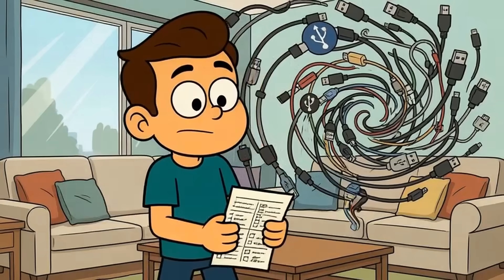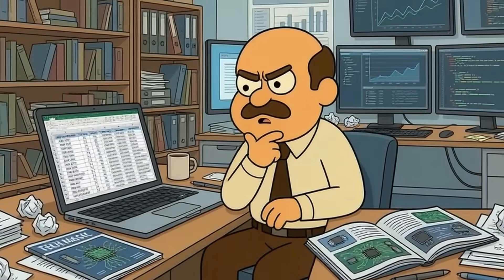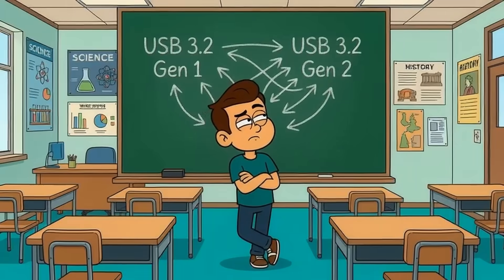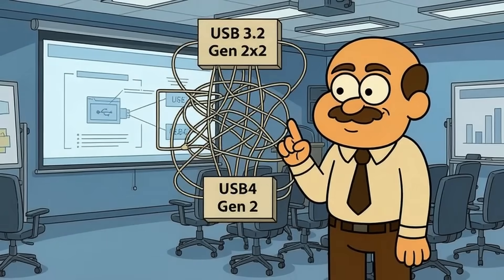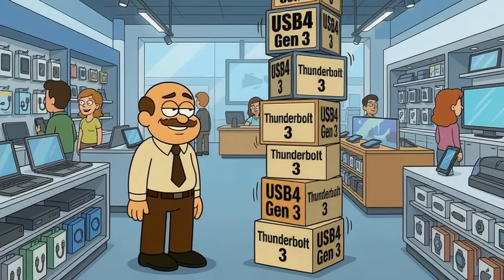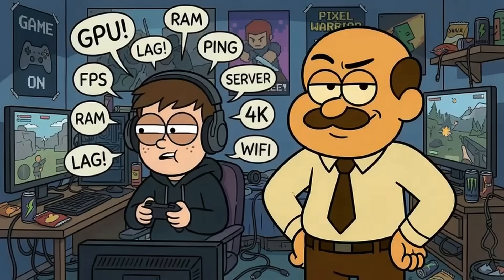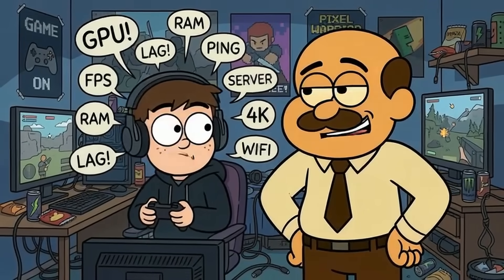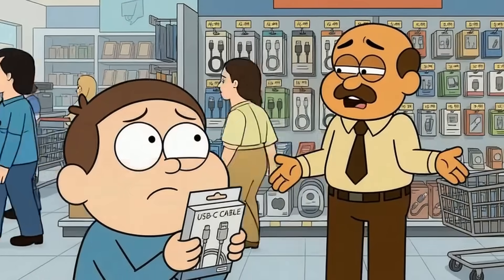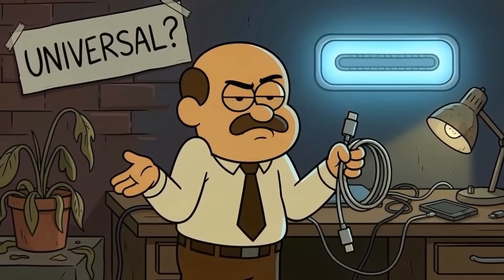Here's where it gets wild — you'll need a scorecard to follow. The USB standard has become so fragmented that even tech reviewers need spreadsheets to keep track. You've got USB 3.2 Gen 1, USB 3.2 Gen 2, USB 3.2 Gen 2x2, USB 4 Gen 2, USB 4 Gen 3, Thunderbolt 3, and Thunderbolt 4. It's like they hired a teenager to name these things while playing a video game. The average person at Target just sees 'USB-C cable' on the package and assumes it'll work. Spoiler: it will technically plug in — which is where the universality ends and the disappointment begins.